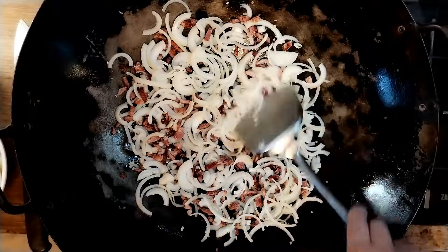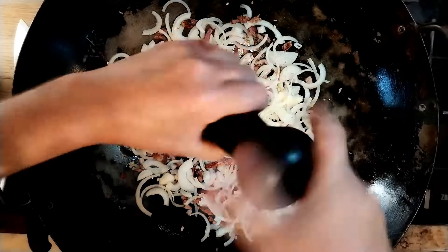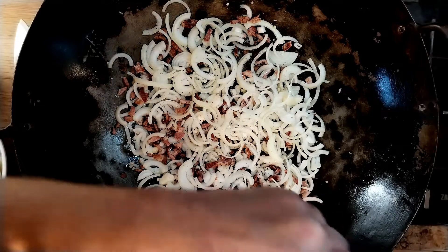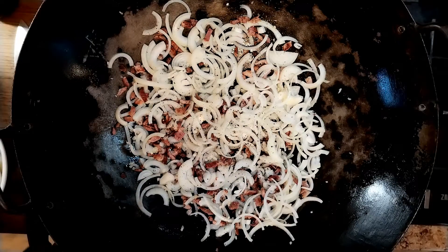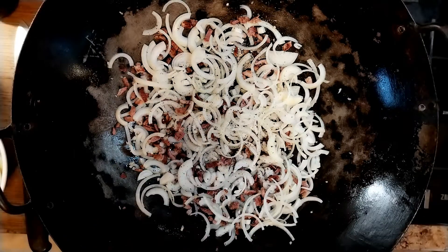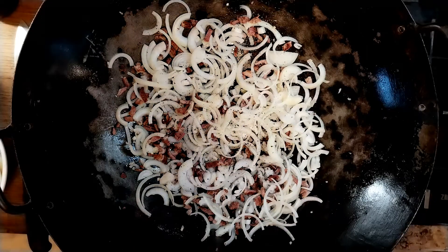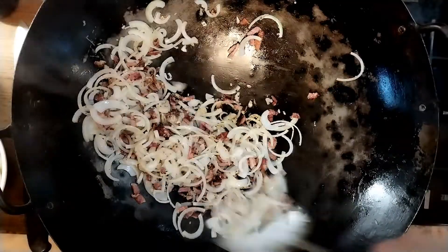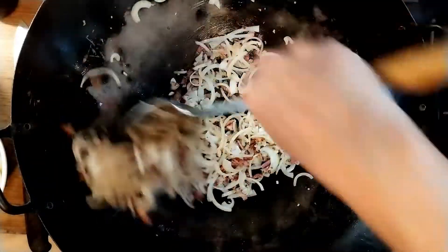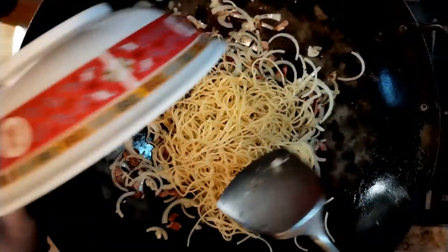A wee bit of pepper. I'm not going to add any salt yet, because the pasta was cooked in salted water, we're going to use soy sauce, and the bacon's already got salt. We'll let that colour a bit now. We're starting to get a bit of colour on the edges of the onions — this is what gives it that smoky flavour you get from a Chinese. Now we're going to add the spaghetti.